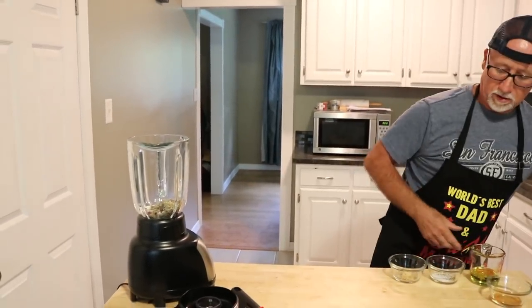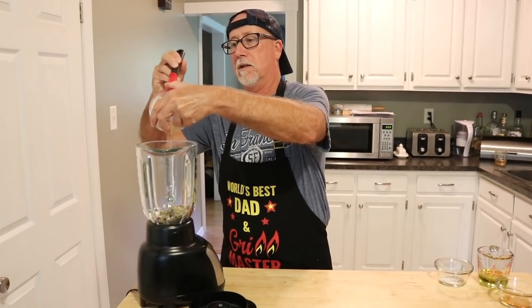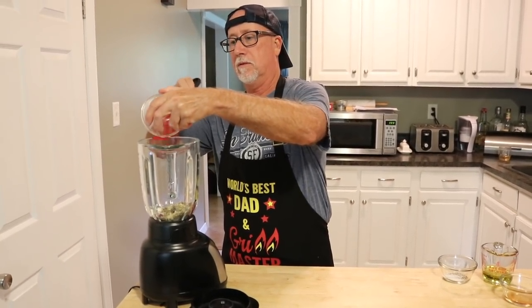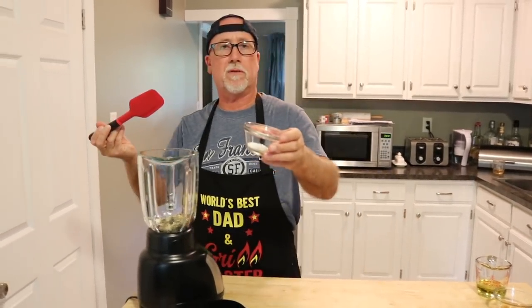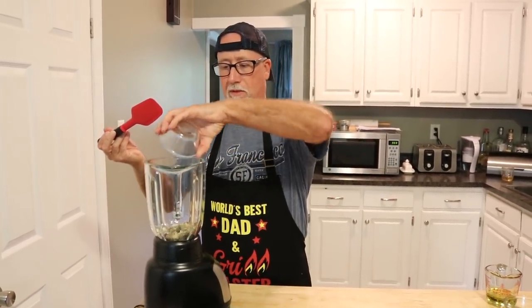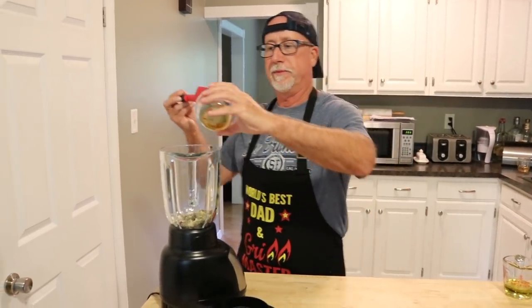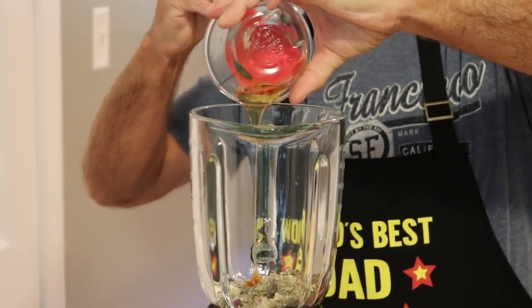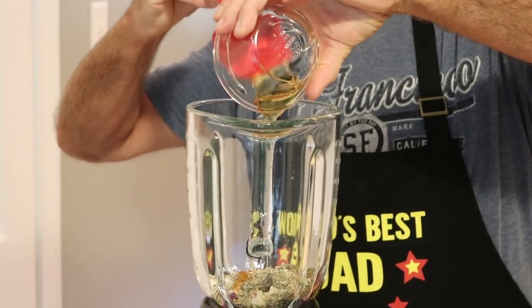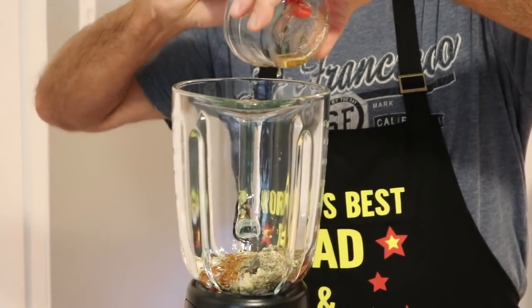We have one heaping teaspoon of ground garlic — about the equivalent of two cloves. A half teaspoon of pepper and a half teaspoon of kosher salt. And we have a tablespoon of honey — a rubber spatula really works well for getting all of that in there.